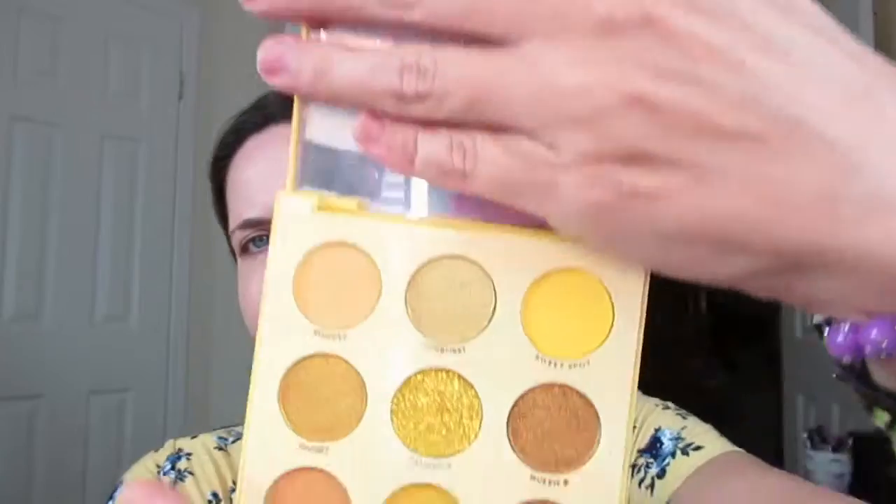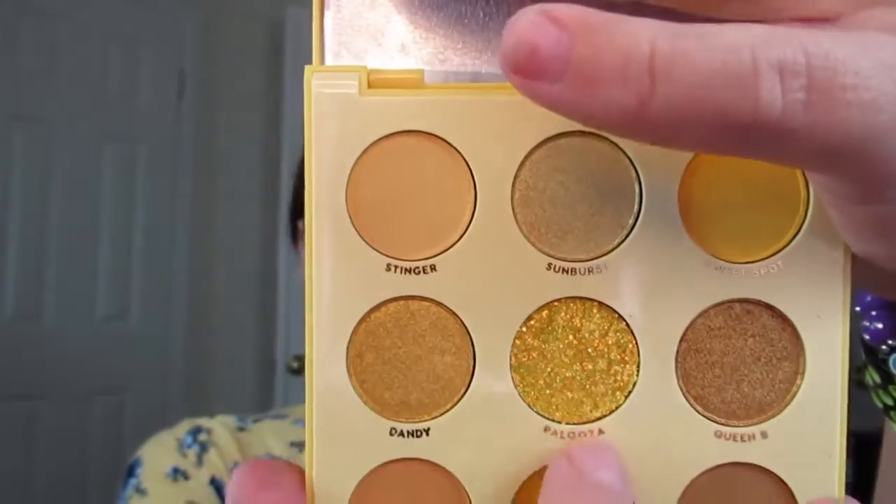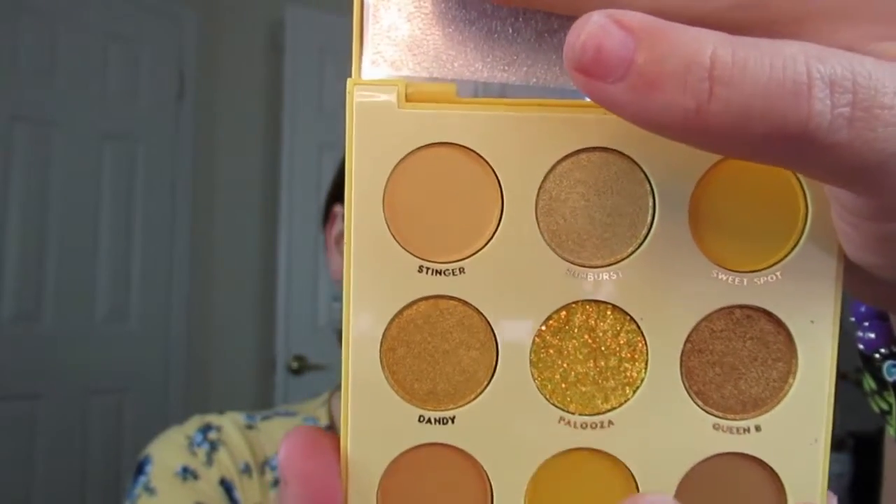So this is what the Uh-huh Honey Palette looks like, in case you haven't seen it yet. It's got a lot of different shades of yellow. This shade here is called Palooza. This shade right here in the middle is a glitter shade that they are advising is not safe for the eyes, so I'm not going to play with that. My luck, I'd probably just get it in my eye and it wouldn't be pretty, so we're just going to avoid that.